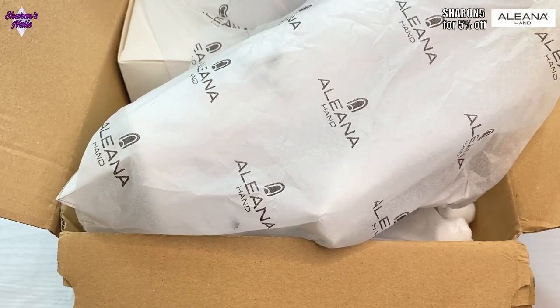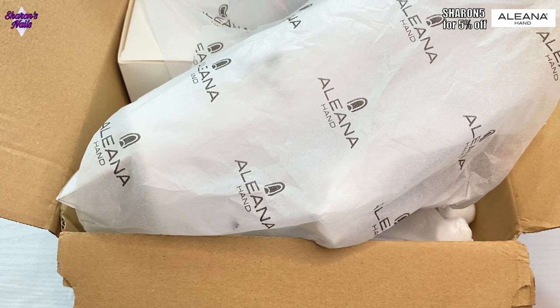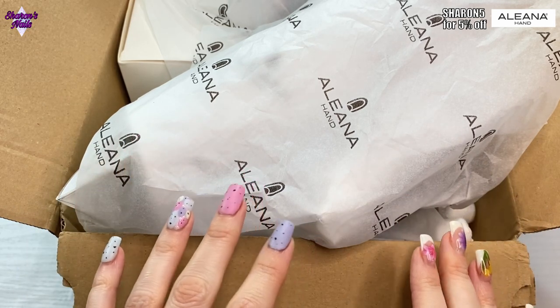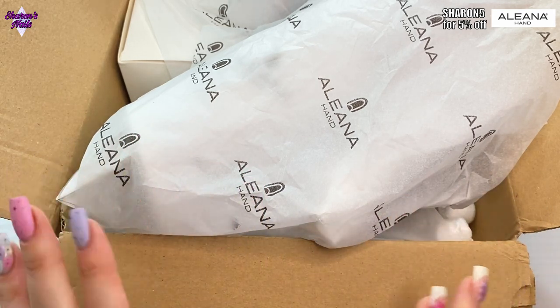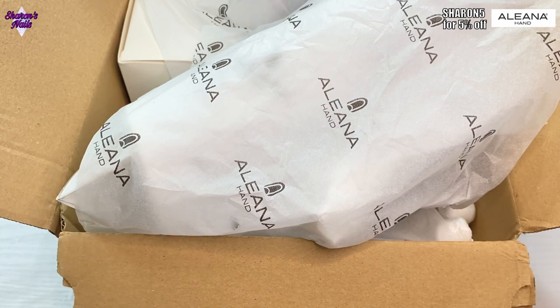Hello everyone! You can tell from the title that I've got a really exciting video for you today. I can't explain how happy I am that this has finally got here — I have waited months for this. There was a bit of a mix-up with my order and emails going missing, but now they are here.